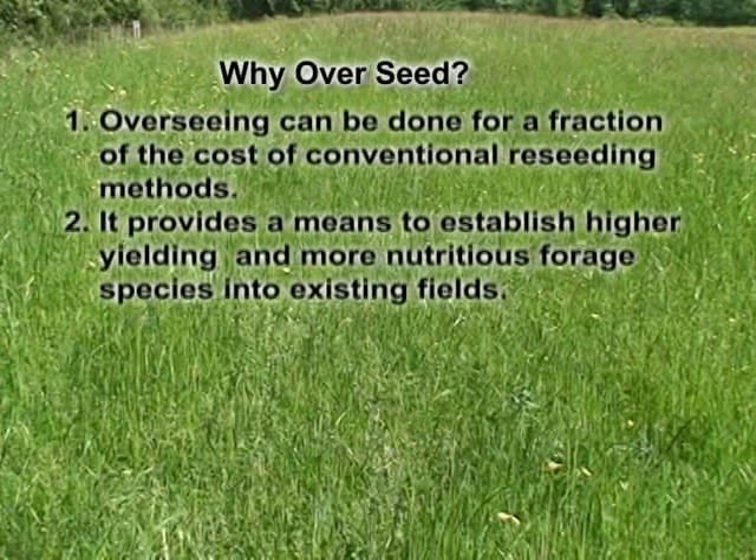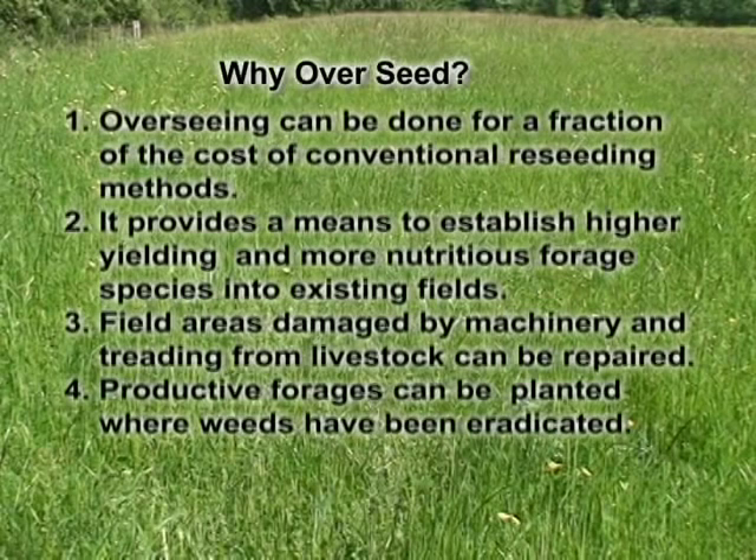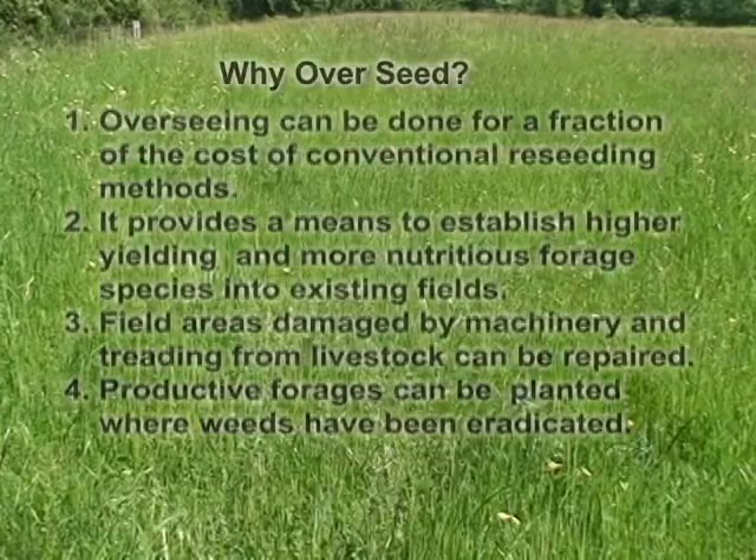Overseeding provides a means to establish higher yielding and more nutritious forage species into existing fields. Field areas damaged by machinery and treading from livestock can be repaired, and productive forages can be planted where weeds had been eradicated.